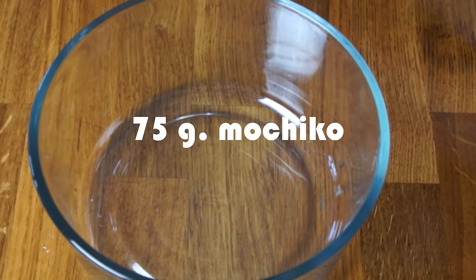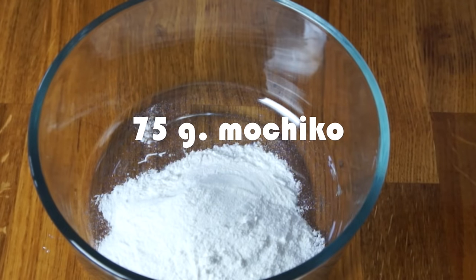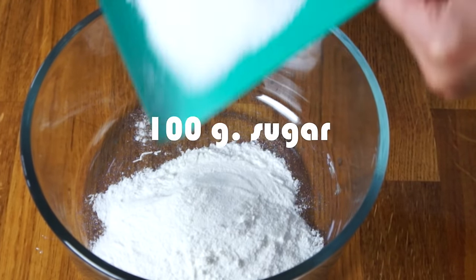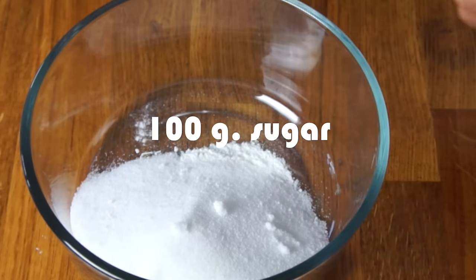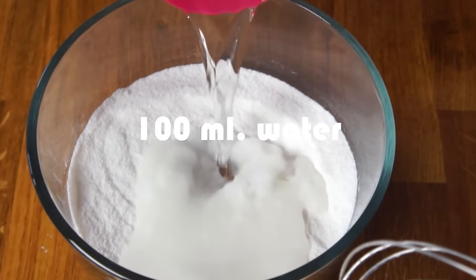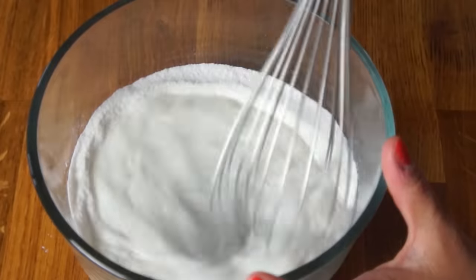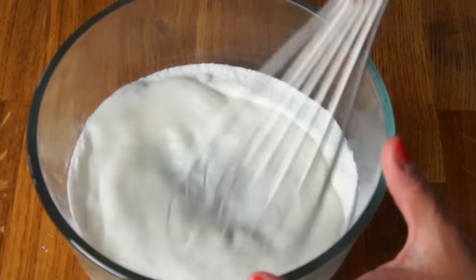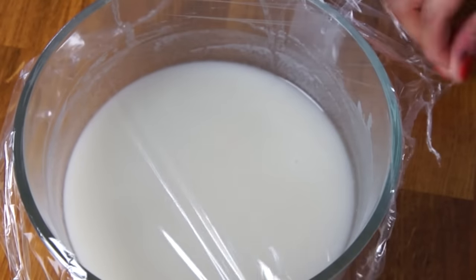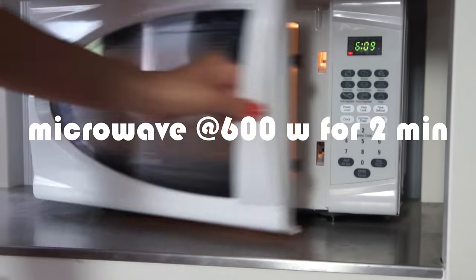First we're going to add 75 grams of mochiko, which is sweet rice powder. Next, add 100 grams of granulated sugar. Give this a whisk, then add 100 milliliters of water and blend it all up until there are no lumps and the sugar is completely dissolved. Next, wrap this with a little bit of plastic wrap and place in a 600 watt microwave oven for 2 minutes.